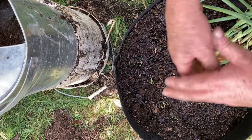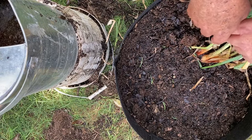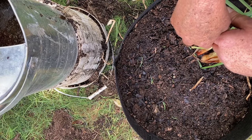That's how you plant, divide and multiply your onions. Thank you very much everyone for watching, and bye for now.